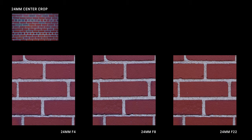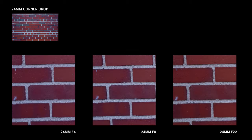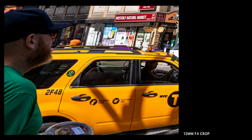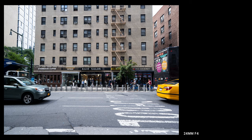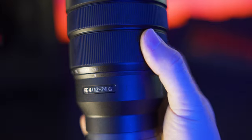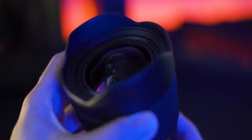Moving on to the 24 millimeter center crops — at f4 it's a bit soft but sharpens up a lot by f8. The corners have very similar performance, with f8 being the sweet spot for sharpness. Here's a real-world example at 12 millimeters f4 — zooming into that taxi cab on the left you can see just how crisp those letters are, and you can even make out the detail in a man's beard. Here's another real-world example at 24 millimeters f4 — you can make out detail in the bricks, the air conditioning, and even people's faces. This is probably one of the sharpest super ultra wide zooms I've ever used.